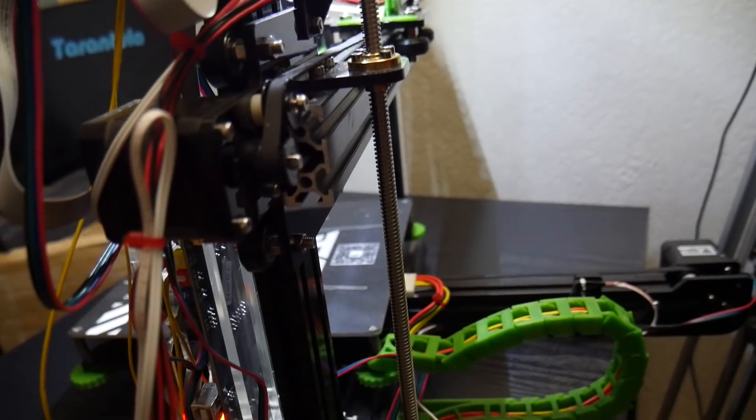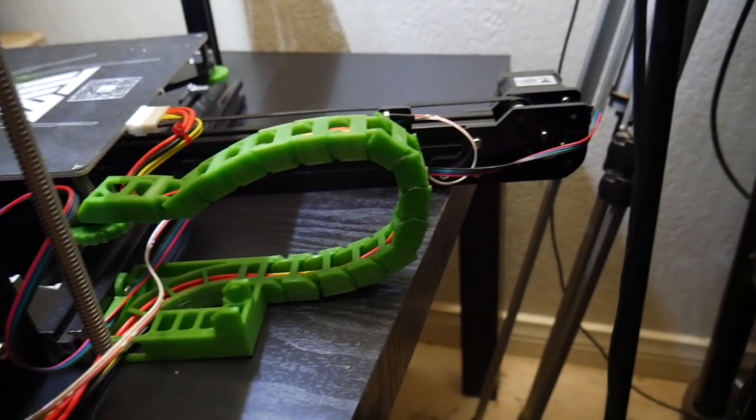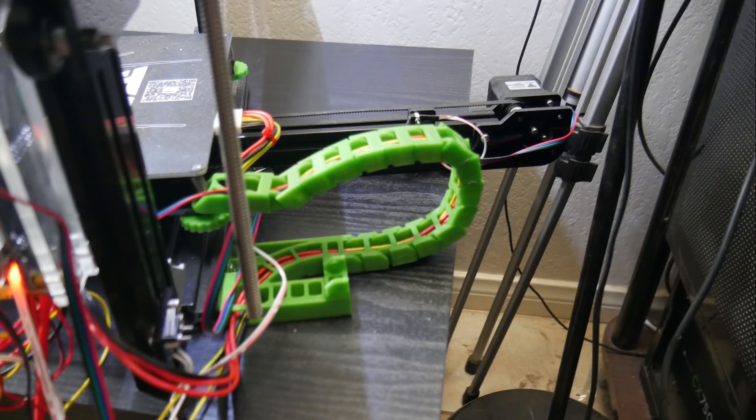I assembled it in two different sittings. The first sitting was all of the hardware and plugging in electronics. The second one was doing calibration, checking out the firmware, and getting all of that correct. So I did it over the course of two days, but all the actual hardware was assembled in the first night in roughly three hours.